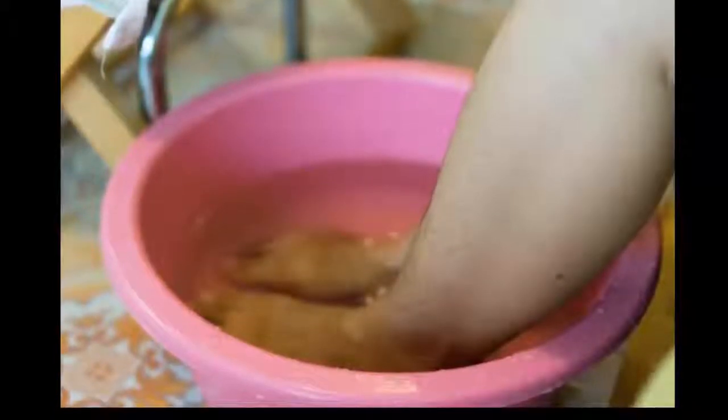Hello and welcome to my channel! A simple ingrown toenail home remedy by soaking your foot in warm water.